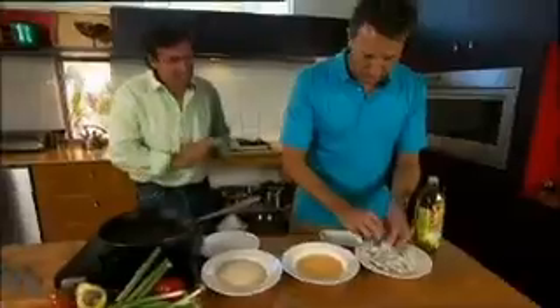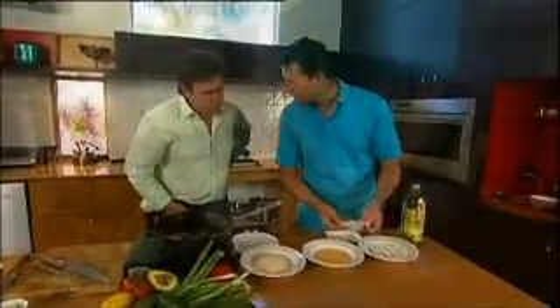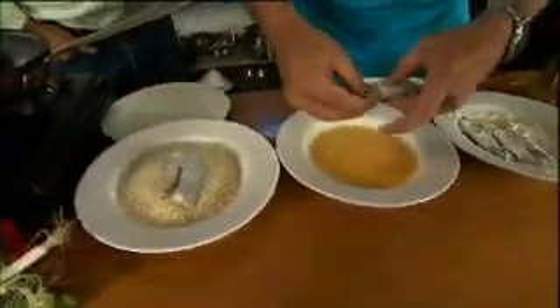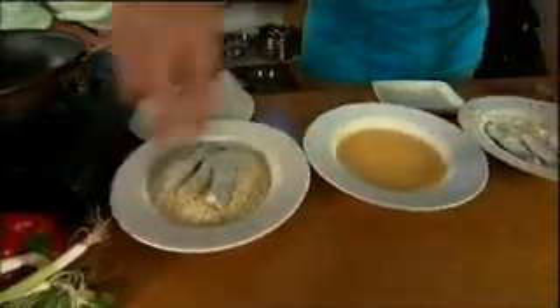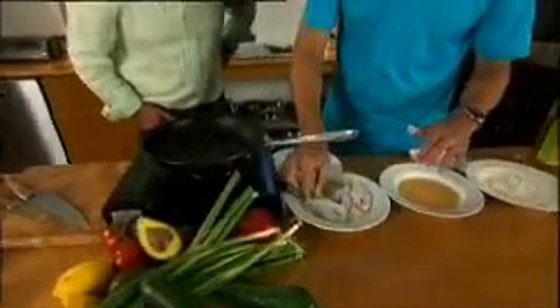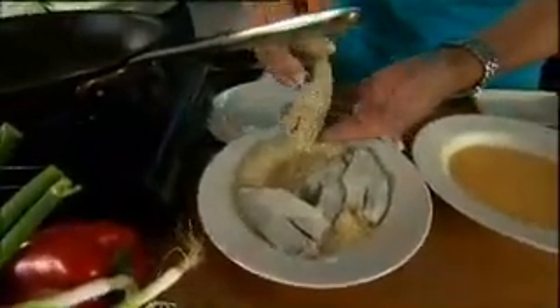Now when it goes into the egg wash, this is the key — we don't put the egg wash on the skin side. So in she goes. We just brush it through the egg wash and leave the skin nice and free of the egg wash. That way when it goes into the pan with the hot oil, the skin will blister. Then all we do is dab the fish down into the breadcrumbs, press them down and lift them out, so you've got the breadcrumb side and the skin side.